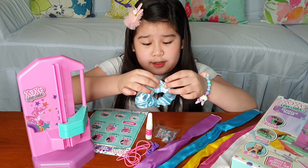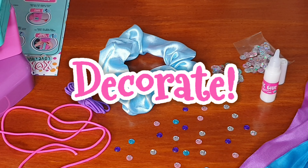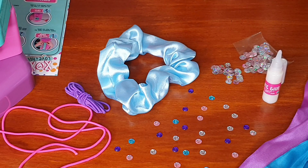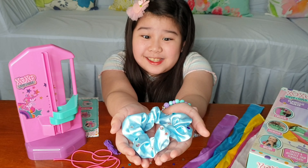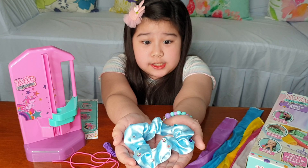Step two: using the clamps on the side — I think these are the clamps — crunch down to scrunch the fabric together. Looks easy! Put it right there and right here, I guess. And let's scrunch!